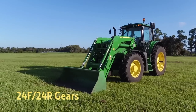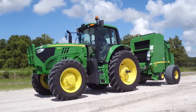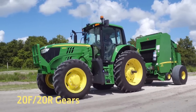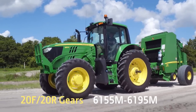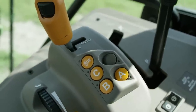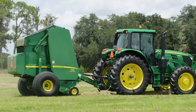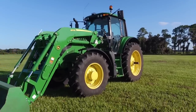Available in 24 forward and 24 reverse gears on the 6110–6145M, and 20 forward and 20 reverse on the 6155–6195M. The Command Quad now gives the 6M an automated transmission option and continues to make the 6M tractor an ideal fit for livestock, dairy, and hay operations.